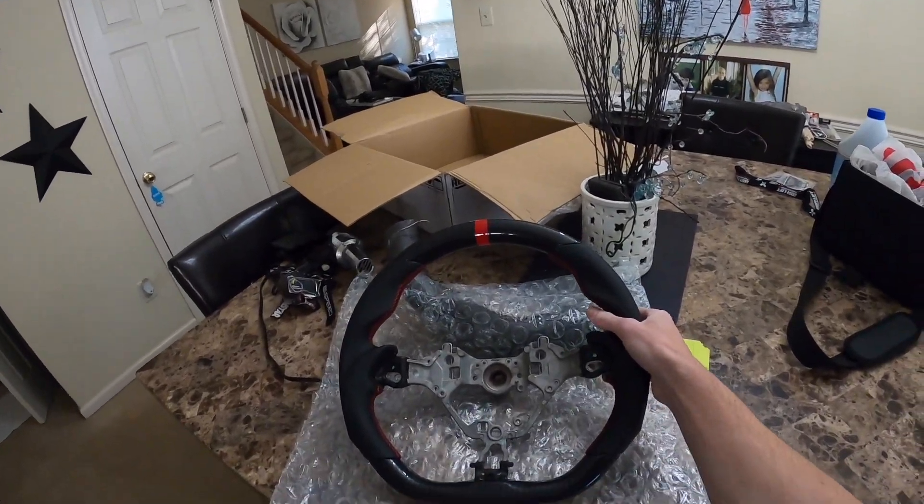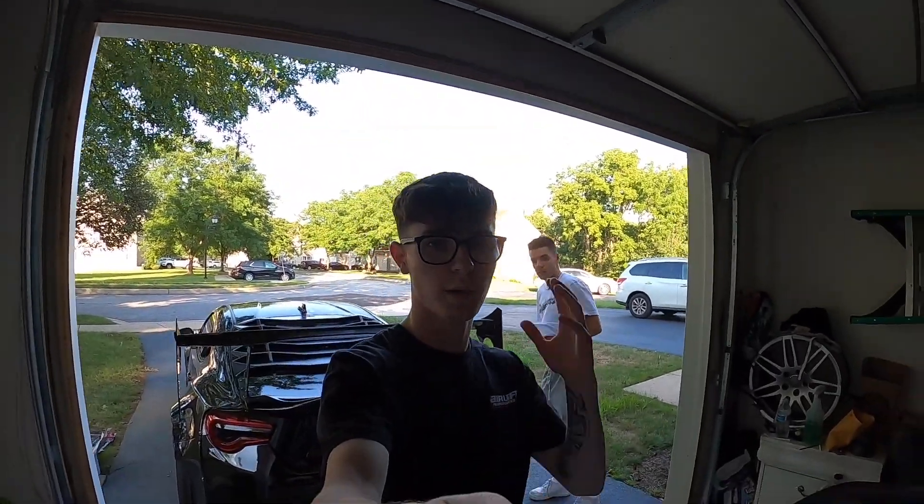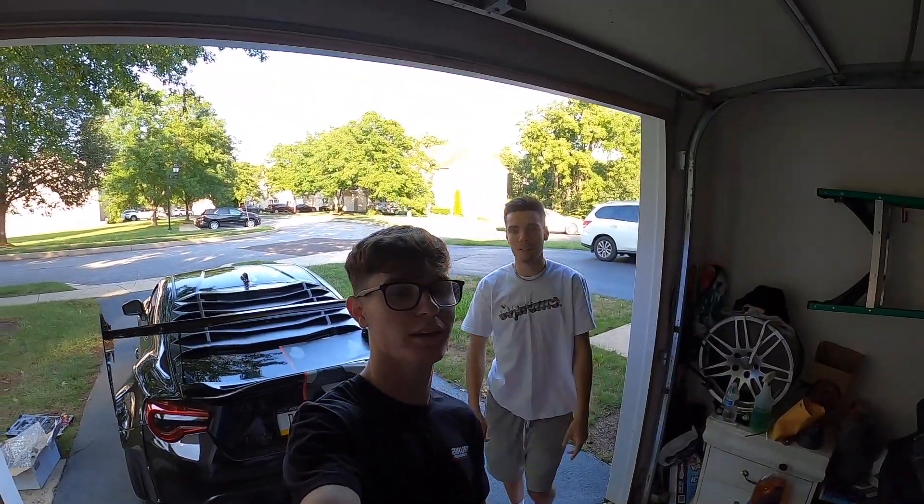Just by holding the wheel like this it feels amazing — for $250 I'm really gonna like this, I already know. I'm just waiting on my friend Dan to get here to help me with the install. I kind of know how — I've done a wheel in the past, I've taken my stock one off and put a DD on. All right, my boy Dan is here, what up Dan!